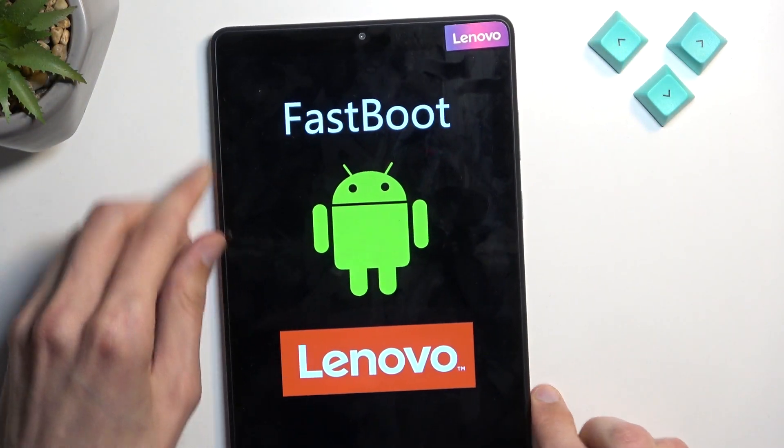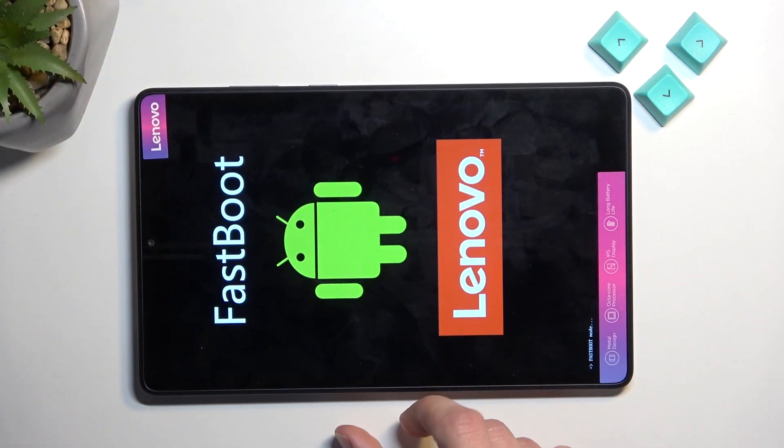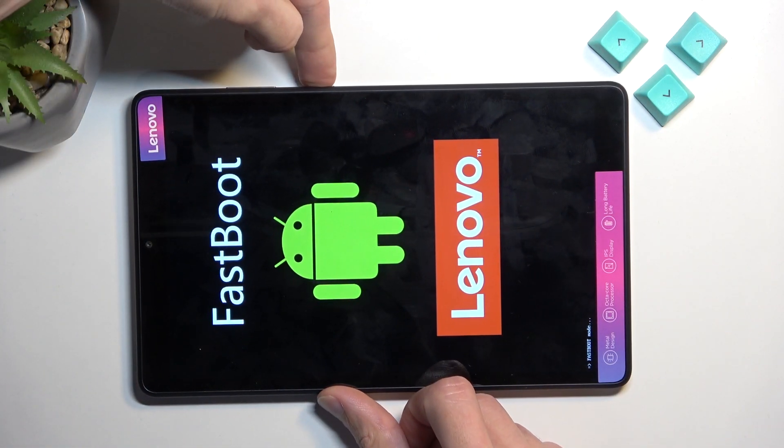So that's how you boot into it. To leave this mode, simply hold the power button until the screen turns off.